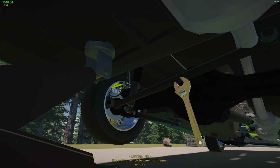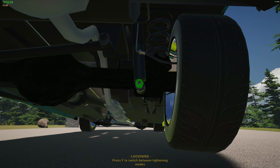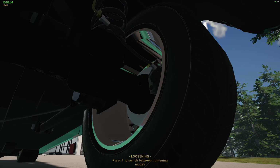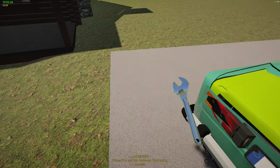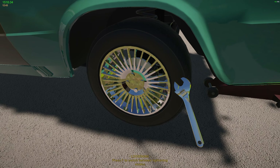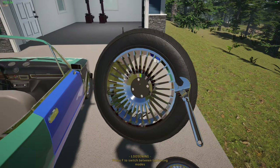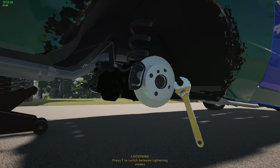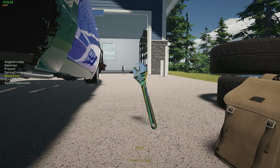It looks like one shock absorber and the spring are pretty shot. Let's go ahead and start taking it off. We should probably take the tires off first — that would probably make the most sense. Tires are off. Let's take a look — this caliper looks good, but we're going to want to take off the brakes anyway and put new ones on.